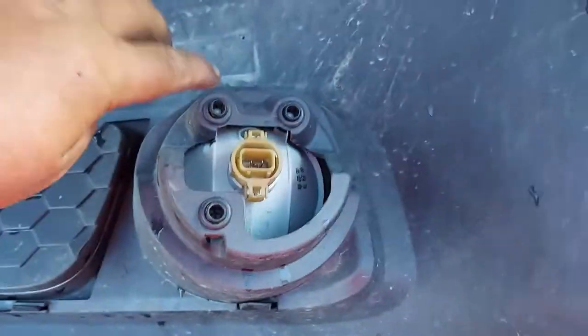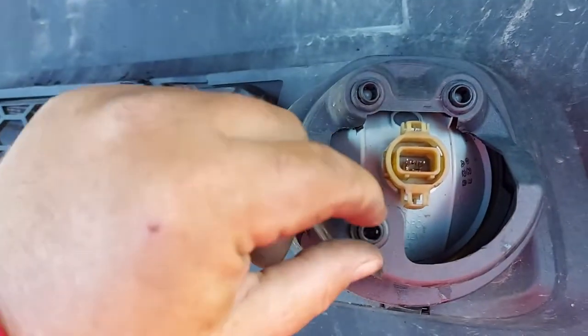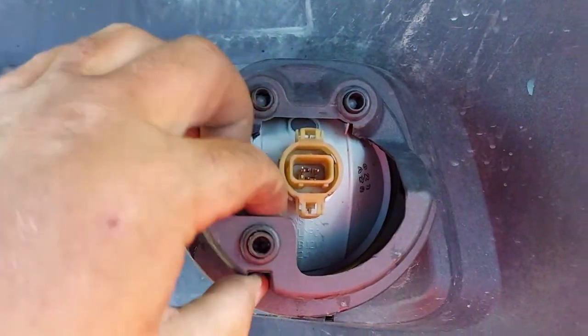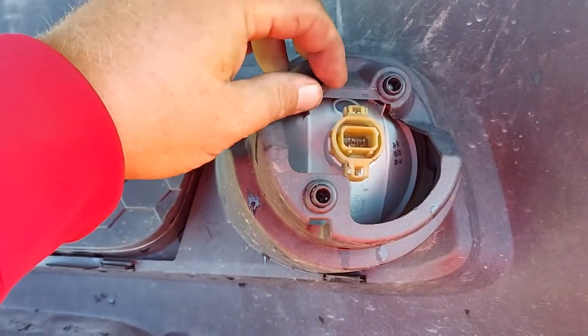For the fog lights, you can have these three knobbies. This one here you have to screw in — it's an adjuster screw. Screw it in as far as you can go, then take your 10 millimeter socket.